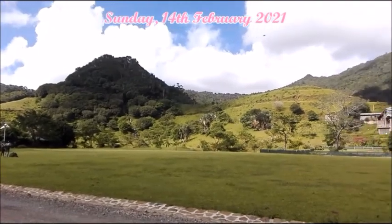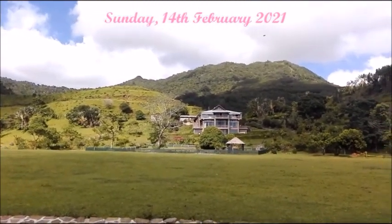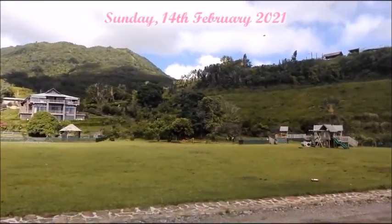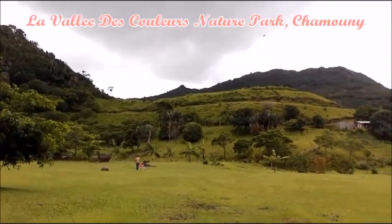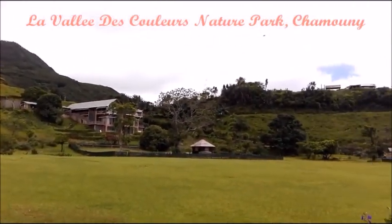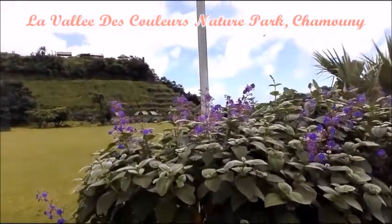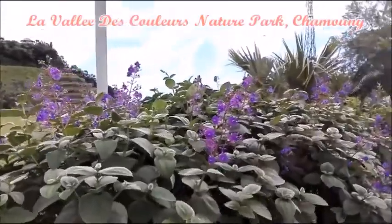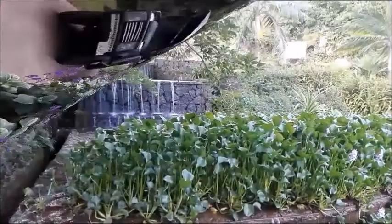On Sunday the 14th of February, I went on an outing with my family. We visited the Vallée des Couleurs nature park, located in Chamarel in the southern area of the island. It's a really nice and beautiful nature park — I would totally recommend visiting this place if you ever come to Mauritius. I really enjoyed the flowers and scenery there.